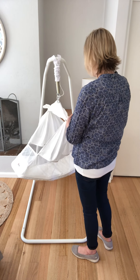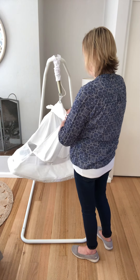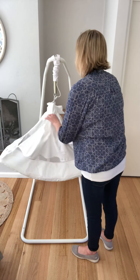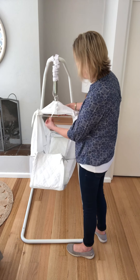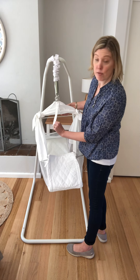Do a nice bow on that side too. Now turn your hammock around again and you'll see this little flap just hanging around here — you might be wondering which way it goes.